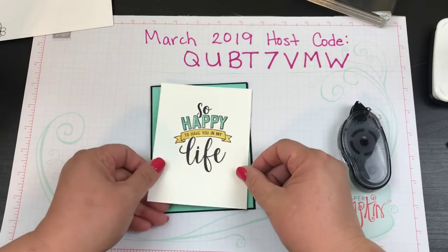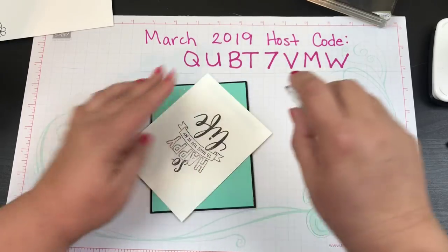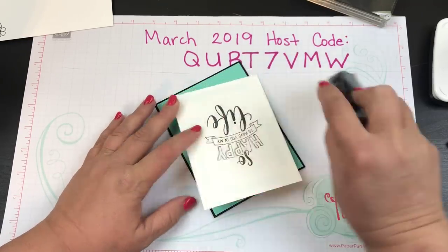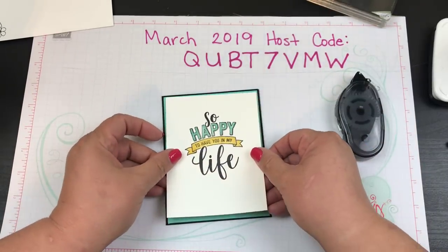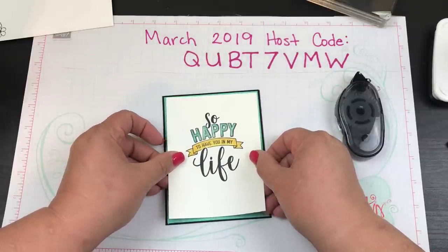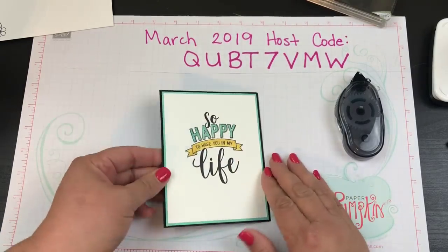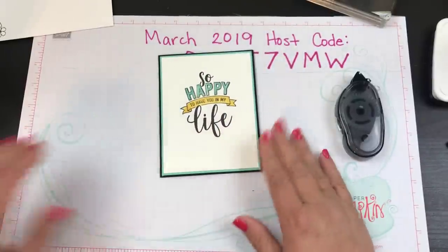We're going to add the white piece on top - remember two sides to every piece of paper. We're going to do the same thing here, line that up to have that nice border all the way around. Now look at that card - super cute!